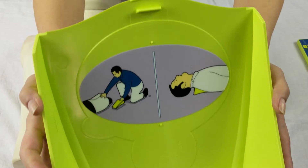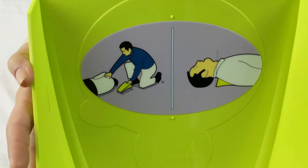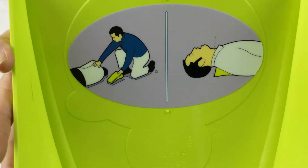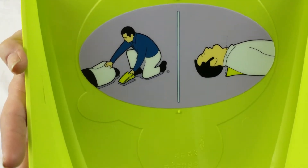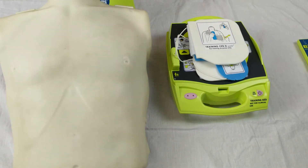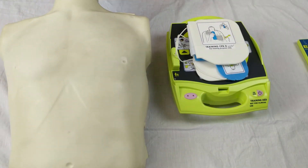The removable top can be used to elevate the patient's head by placing it under the shoulders. This improves access to the airway when performing CPR. Of all the trainer and AED pairs on the market, it is the most similar to its matching AED unit.